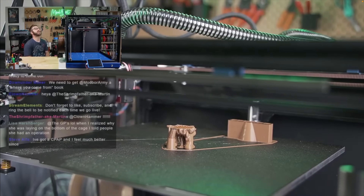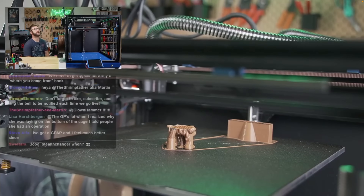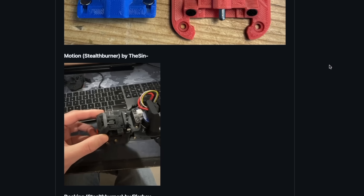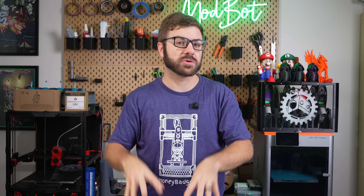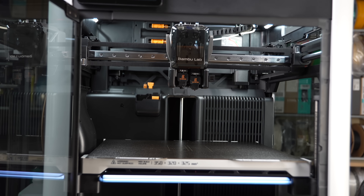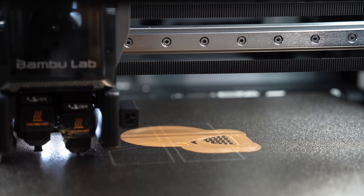I finally got to experience tool changing myself for the first time a couple of months ago when we finished building the ProForge 300 over on the ModBot Army channel. I still have a lot of testing to do, but I get the hype. The community has been asking for an affordable tool changer for years, and many people believed that Bamboo Lab's next-generation printer, which ended up being the H2D, was going to be just that.